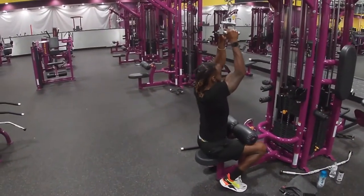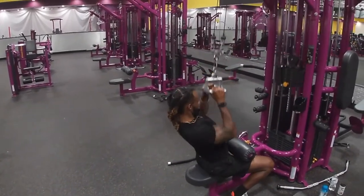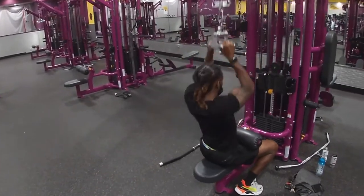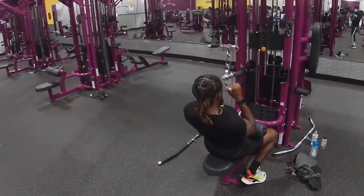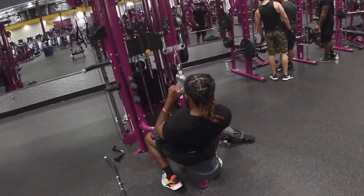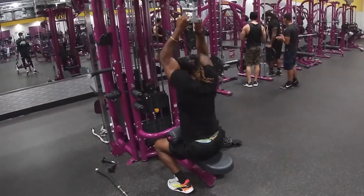We got the lat pulldown. I went for 15 reps, about 80 pounds. Nice squeeze at the bottom — you want to really squeeze and pump blood. If you're just starting out, you want to go at least 40 pounds for about 8 to 10 reps.